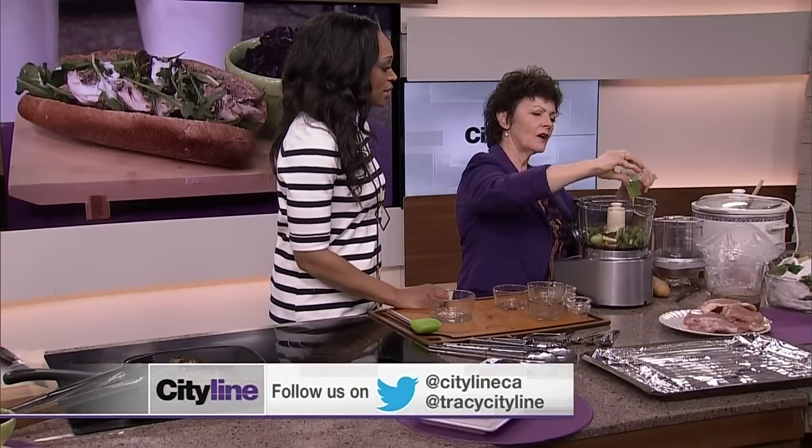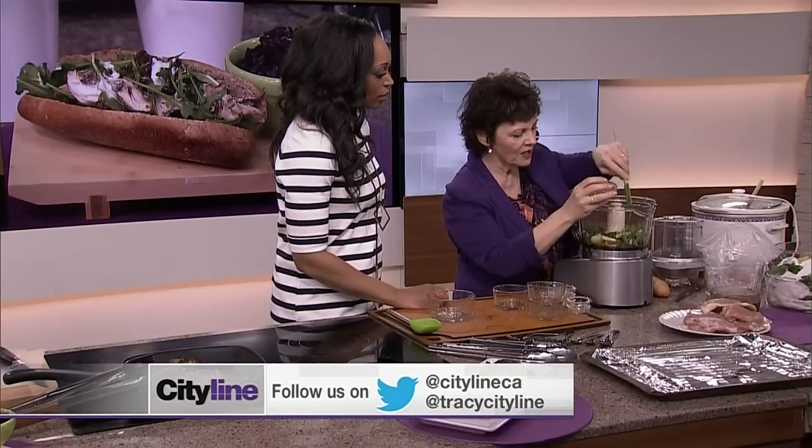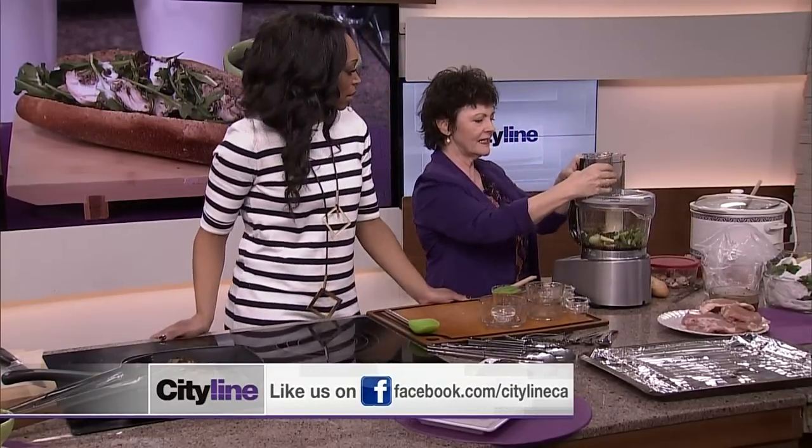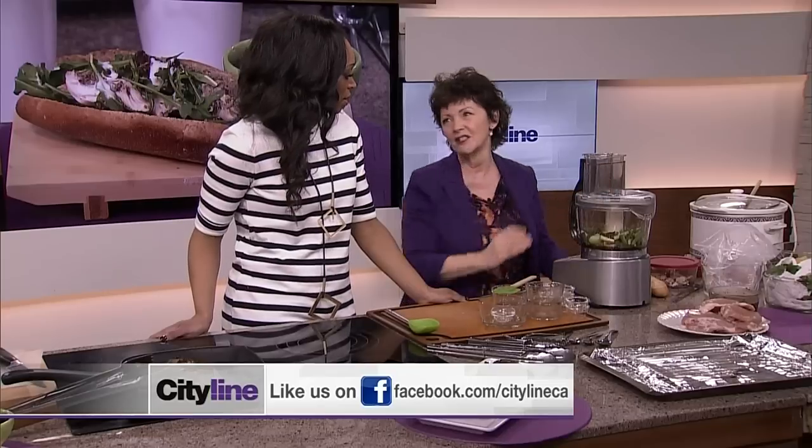You have to read the label — you really have to read the ingredients. It'll have caramel color. You don't want to buy anything with caramel color. Well, those are all our thingies. And now you need — I've got a Cuisinart. You need one of these babies. You can't do this by hand.